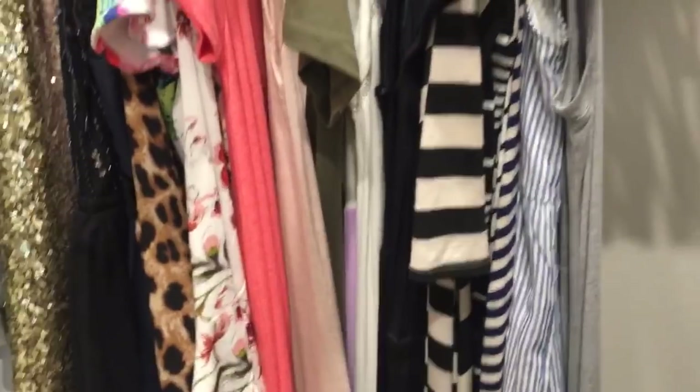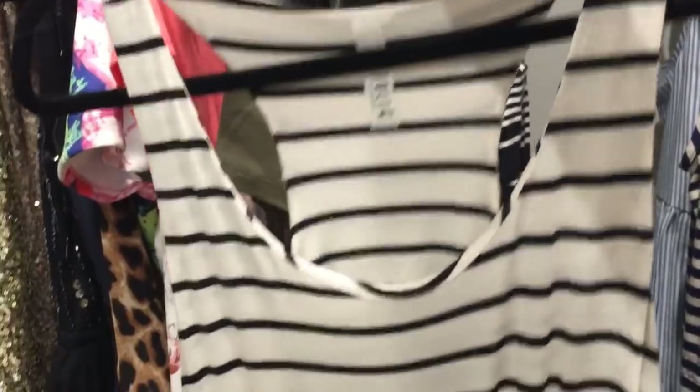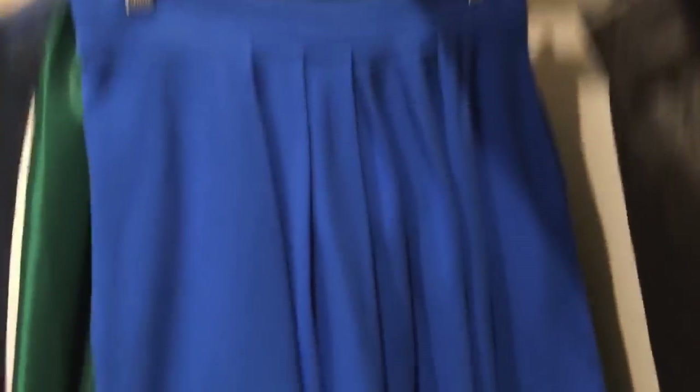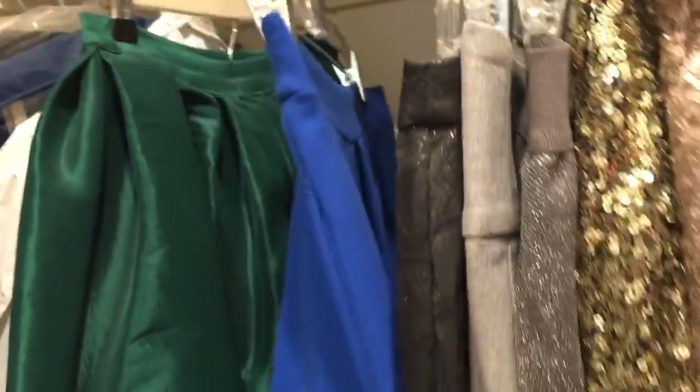I wanted to show you in my closet some of my favorite things I've kept from Stitch Fix. These two maxi dresses — this navy one with the drawstring waist was one of the very first things I ever got from Stitch Fix, and this one I got last summer and just loved it. I hardly ever see stuff like this in the stores I shop at. This lace detail macrame top is another item I found from Stitch Fix. And then this really pretty royal blue skirt with pockets and pleating was also from Stitch Fix.